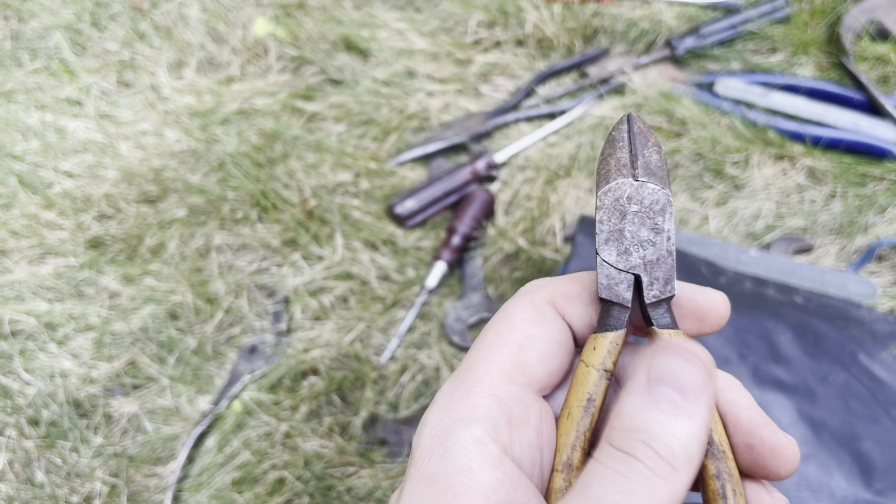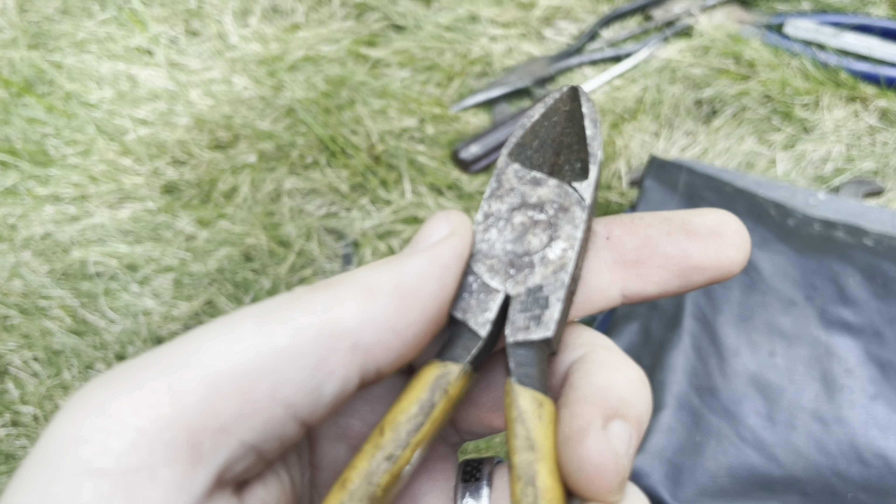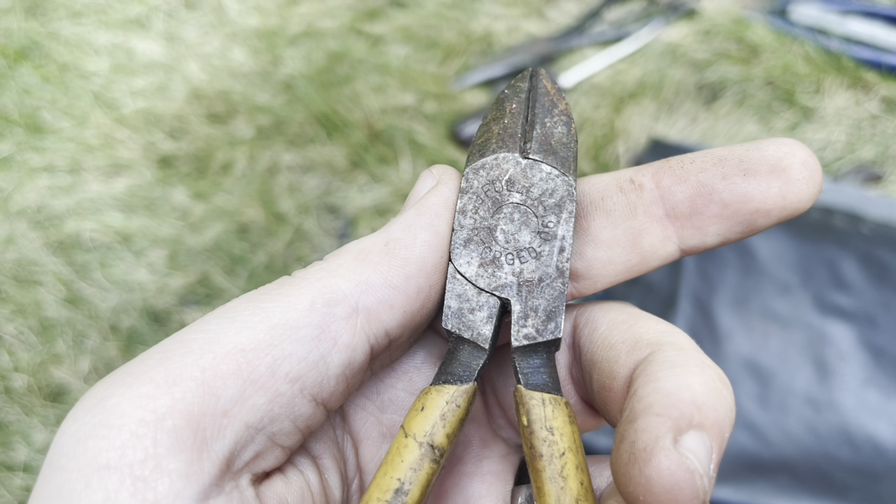Some cutters — these ones are really rusty. Looks like it says Japan right there, but you can't even really read that. I'll clean that up and make it look nice at some point.